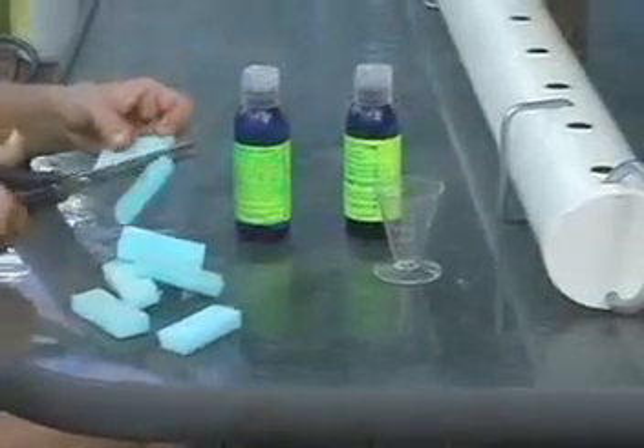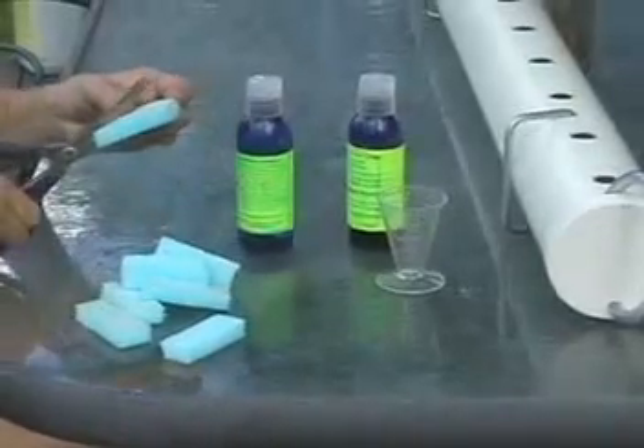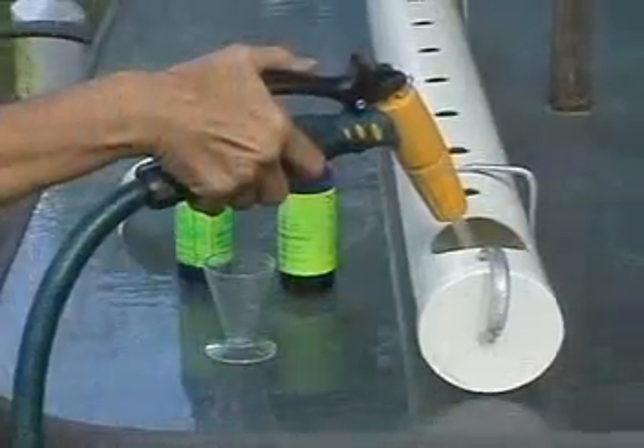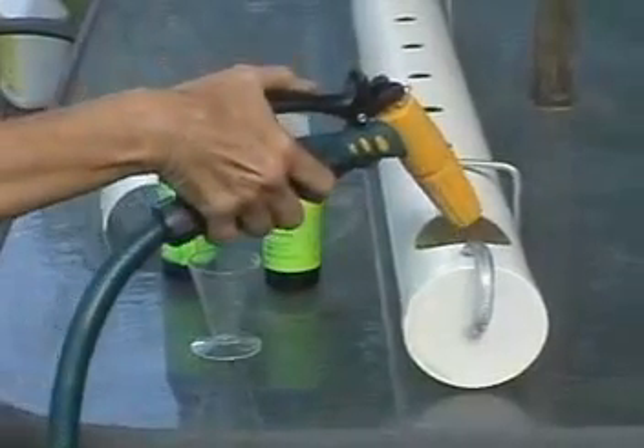Cut your foam packing into strips around 20mm or three quarters of an inch wide. Now you can add a couple of liters of water to your planter.